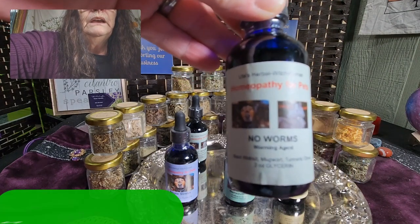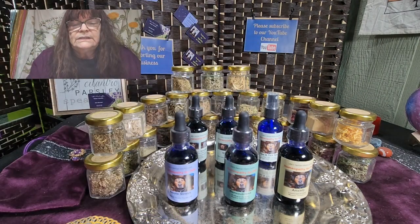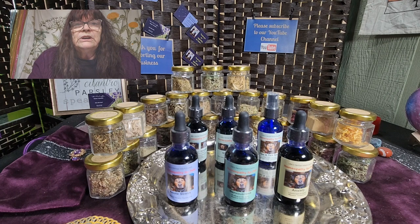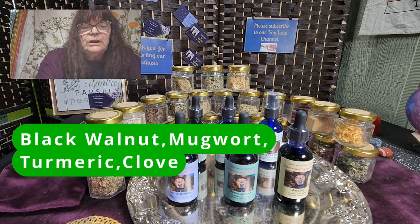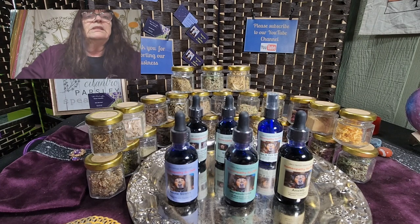Another one we have — and as you can see there's a cat on it as well, so it's for cats and dogs — is for worms. It will not help if your animal already has heartworm, because that is really dangerous. But if you see that your pet is eating too much or having any issue going to the bathroom, it may be time to deworm your animal. This tincture is made from black walnut, mugwort, tansy, clove, and it's with glycerine — no alcohol.